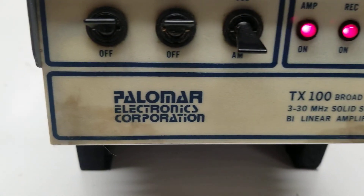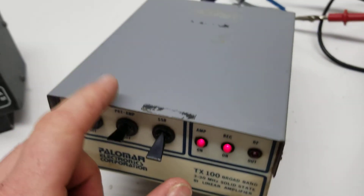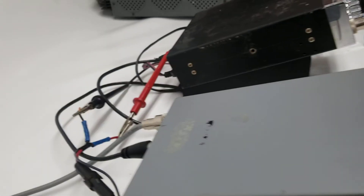It's in pretty decent shape — some smudges there that might clean up pretty good. A little bit of paint wear and use, but all in all pretty good shape. It does power up.